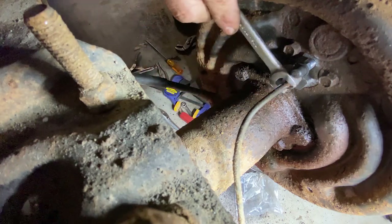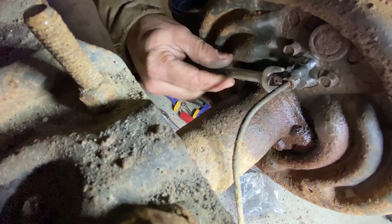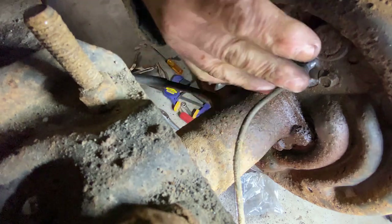You can see why I removed that bleeder last time — it's right in a bad spot there. But I think we'll be all right to get this tightened up. That should be good, so everything's tight back here now.